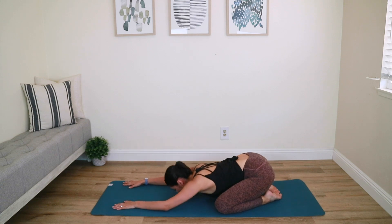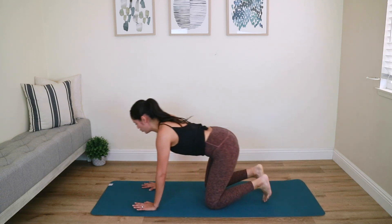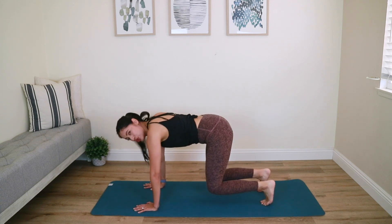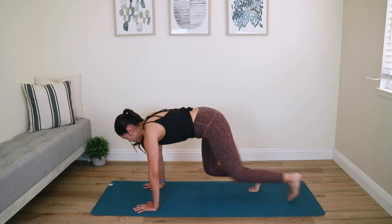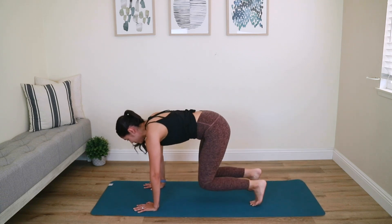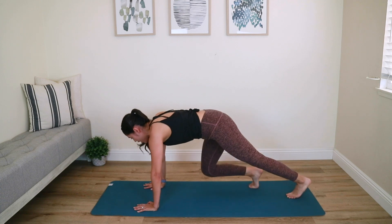Come back up — one more plank variation. This time we're going into a mountain climber but at a slower pace. Back to your wrists, lift the knees, hover and hold. From here, you can choose to stay or shoot the left leg back, right leg back, then bring it back in — extend both legs to a full plank, then bend back in. Your upper body does not move whatsoever — all the movement is in the lower body.